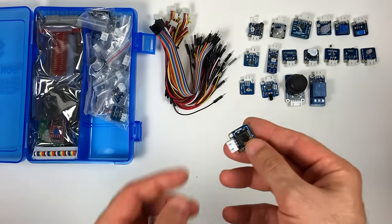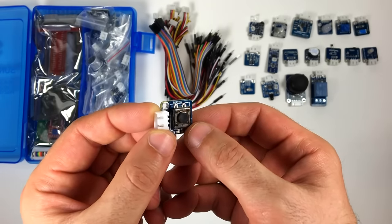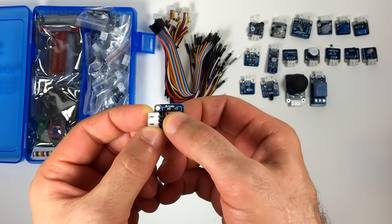Here's the button module. That's pretty self-explanatory.